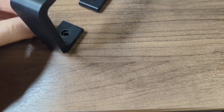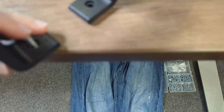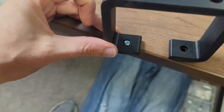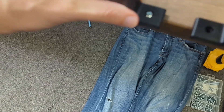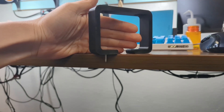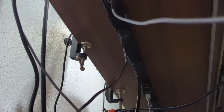We can do two things at once here. I'm gonna put this just over the edge. We can verify — the countersink works appropriately. And we can check that the screw isn't too deep into our desk. The plan is to create a track under here.